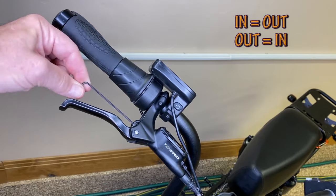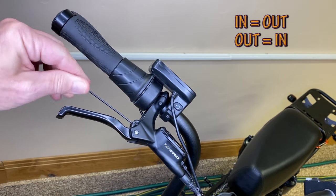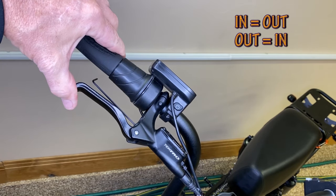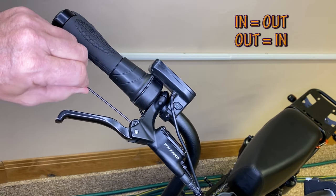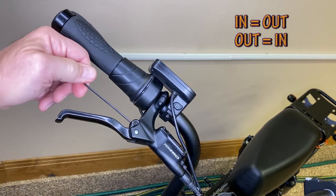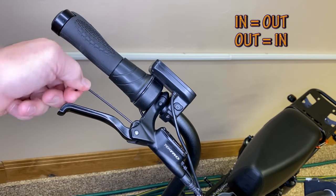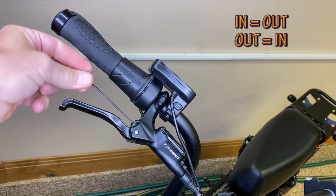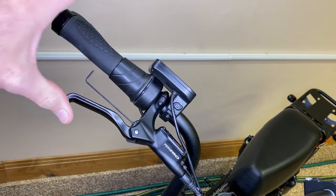Screw it in and look at that lever — watch this lever come out. That facilitates those of us with freakishly large hands. Now if you've got small hands and you can't reach it, crank this counterclockwise and it brings the reach in.